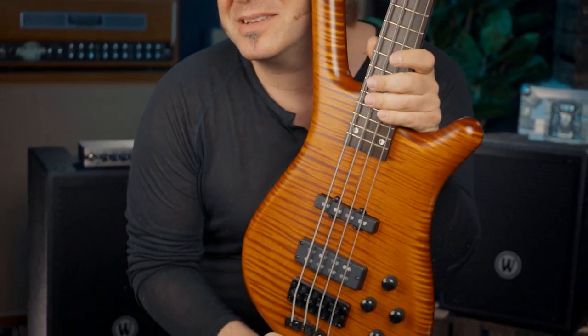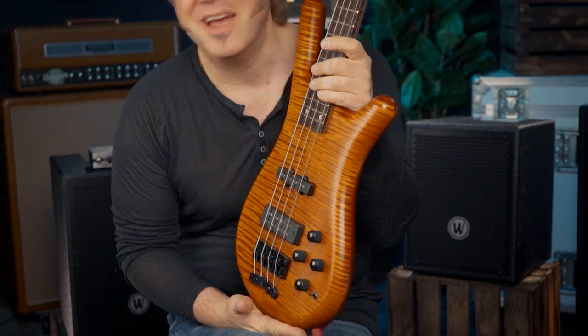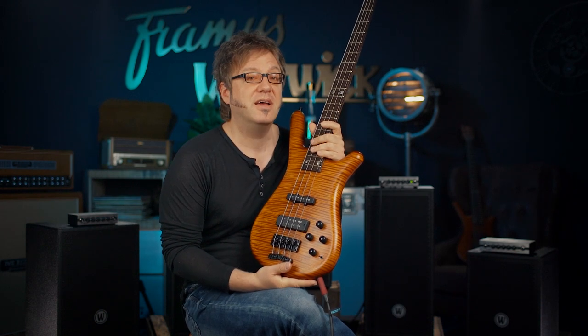That's it for today. Make sure to check out the Warwick Streamette Teambuilt from the 2022 limited edition at your local dealer. It's really an amazing instrument. Another thing I might add is that the production process here at Warwick in Germany is 100% carbon neutral, which I think is great. I'm Lars Lehmann — see you next time. Bye-bye.